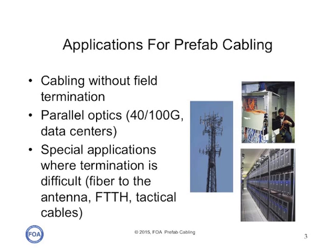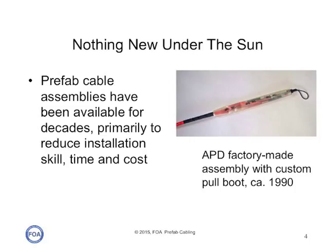Prefab cabling is generally used where it is considered more expeditious to install a cabling system that is factory made rather than terminating cables in the field. They're widely used for parallel optics for 40 and 100 gig ethernet, and in data centers and special applications where termination is difficult, like fiber to the antenna, fiber to the home, or tactical cables.